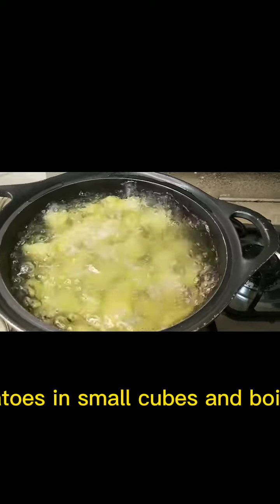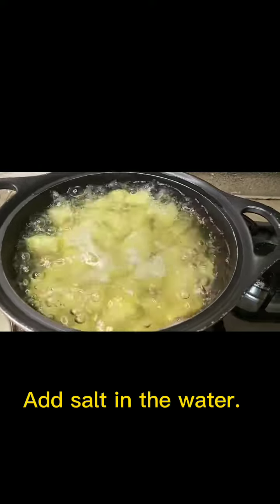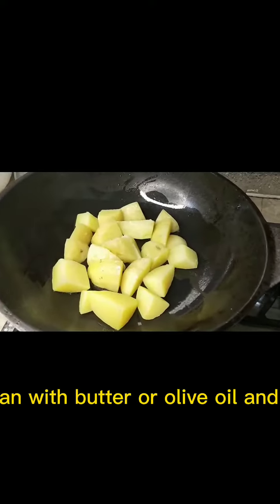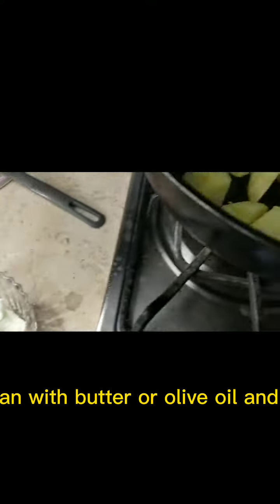Cut potatoes in small cubes and boil them. Add salt in the water. Lightly grease the pan with butter or olive oil and add boiled potatoes.